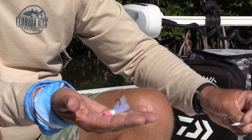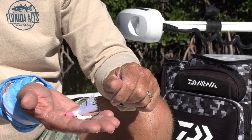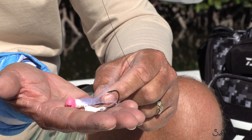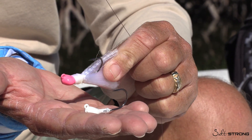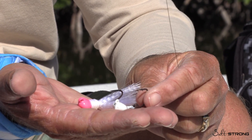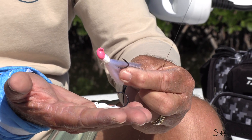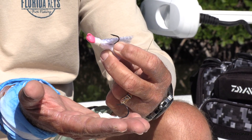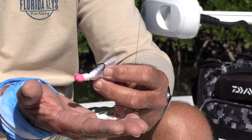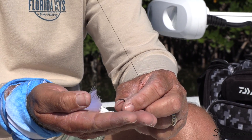This looks exactly like the jig heads we use almost exclusively for all kinds of fishing in the National Park, in the Everglades, in the Gulf. The difference is this gives you a little more silhouette in the water. You can fish this with or without being shrimp-tipped. The rigging is exactly the same — it's just a preference if you want to cast a whole lot more and limit some snapper bites. You might fish a naked bucktail, or if you've got kids in the boat who are eager to get a bite on every cast.